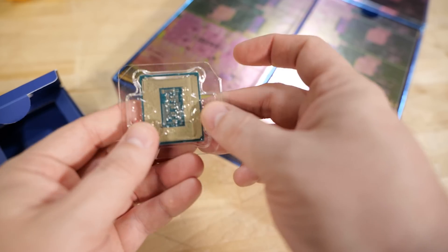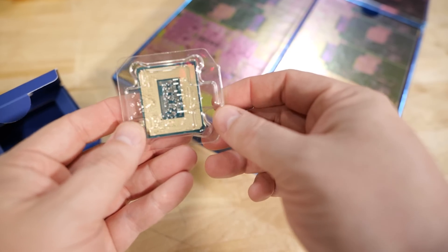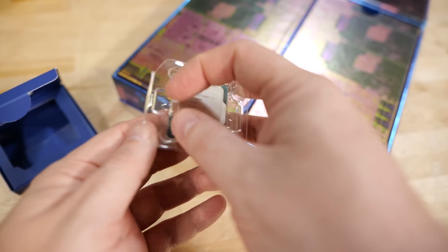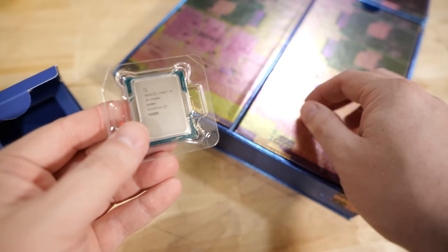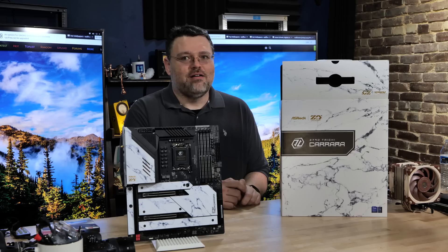We're also going to do a build with this, because I need a 13th generation test platform — it's going to be sort of a permanent fixture in the office. Well, permanent being until the next thing comes out in a year or two. The 12th gen lasted just about a year.